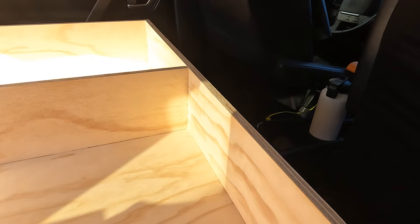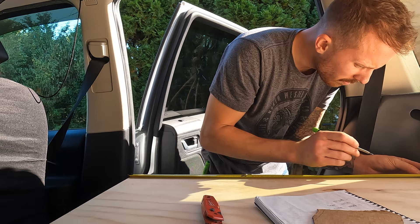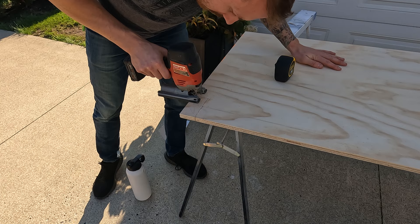Learning from experience of my last build, I knew this time I wanted to widen the sleeping area of the top half of this platform to allow for much more space shoulder-wise. Especially when my girlfriend and I are camping — no one's pushing anybody off. Using a jigsaw, I cut out the notches required for this top piece to slide nice and snug right up against my doors.